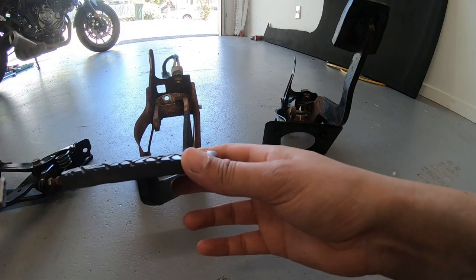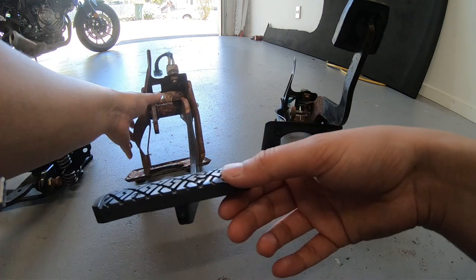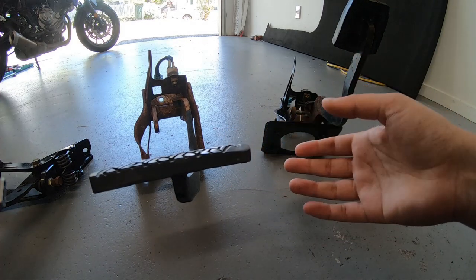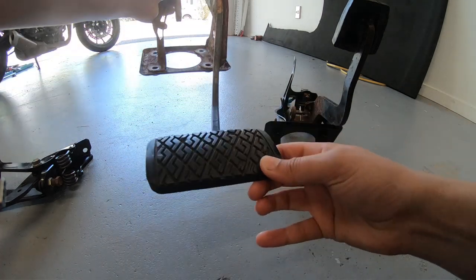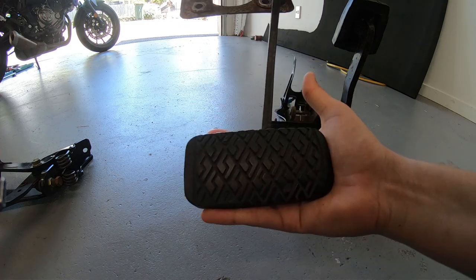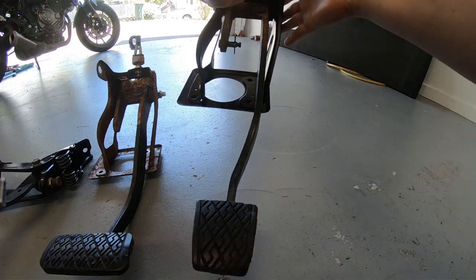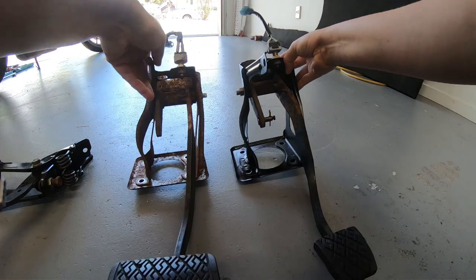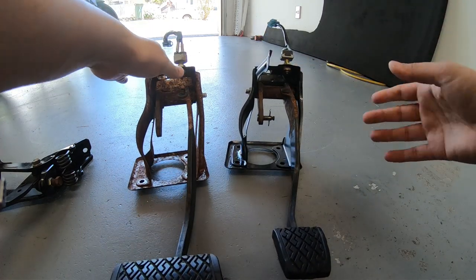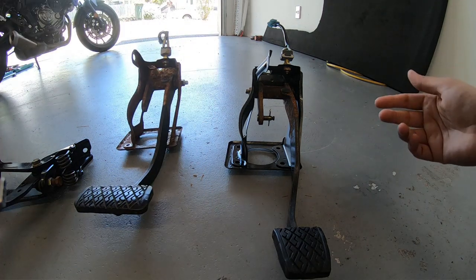So in New Zealand, you have to go through a car certification if you do an auto to manual swap. The only reason they require you to get a cert plate for essentially a factory component replacing your car is because with an automatic, the brake pedal is different. This is an automatic brake pedal - quite a lot larger, slightly different positioning. And then this is the manual brake pedal, which is a lot smaller. The argument is it's a different pedal, so you have to get the car certified. I've not bothered to paint this one because it's going essentially in the trash.